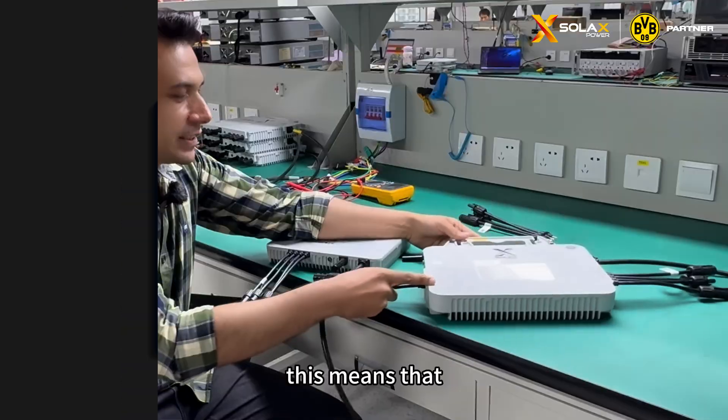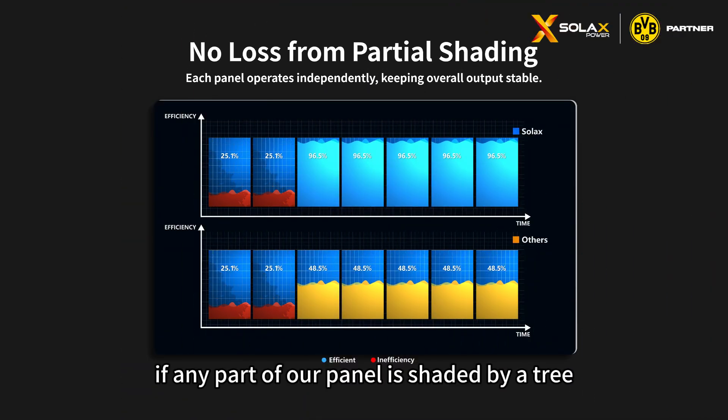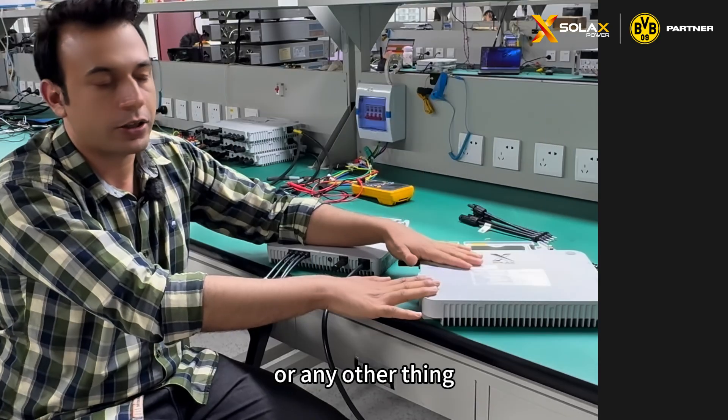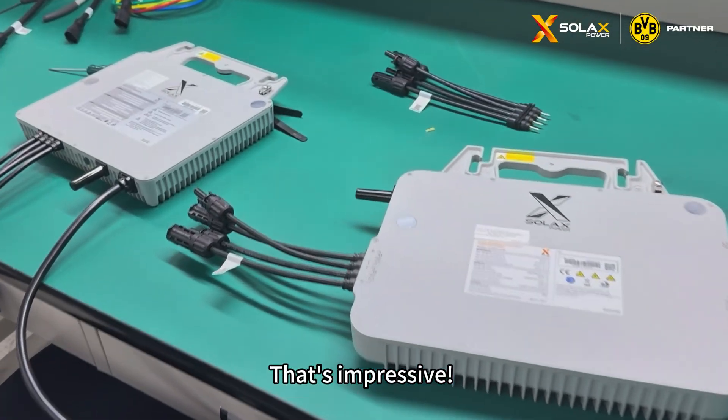This means that if any part of our panel is shaded by a tree or any other object, it will not affect the overall performance of our inverter. That's impressive.